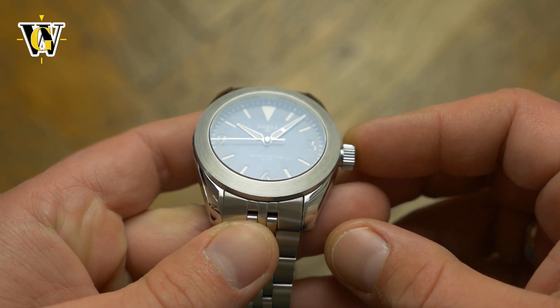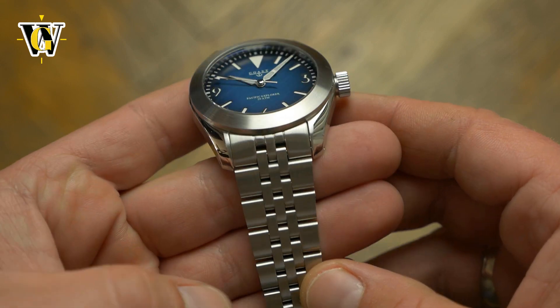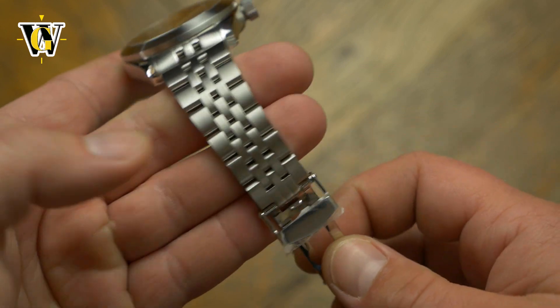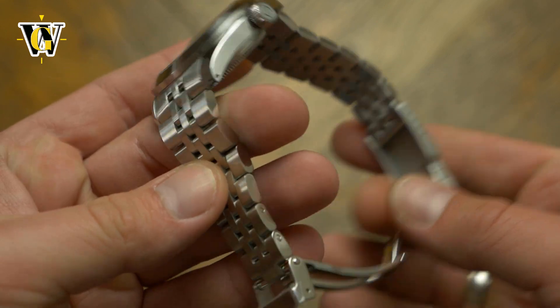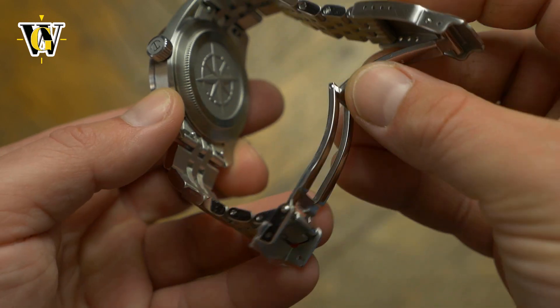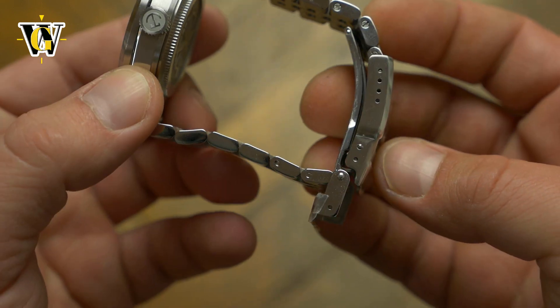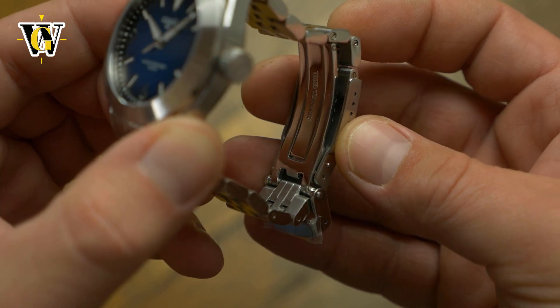It really gives the watch a sporty and robust feel. The bracelet is also pretty massive, even though it is only 20mm wide, with a taper that goes down to 16mm at the buckle, making for a very comfortable wear. It does come with solid links, end links, and a machined clasp with a safety latch. It doesn't feature a trigger release, but it is definitely one of the better friction systems out there.